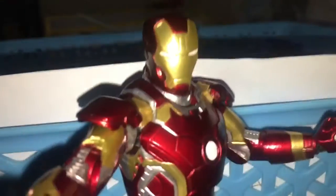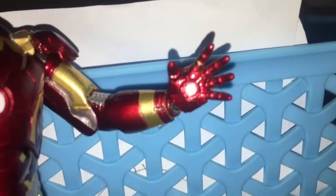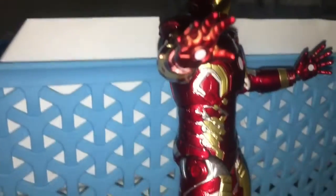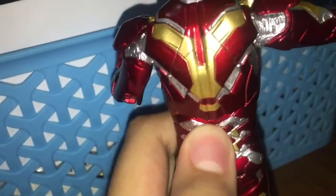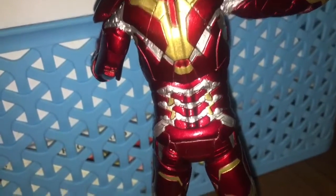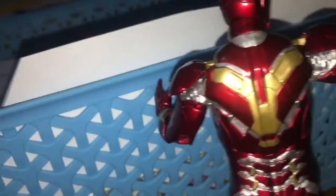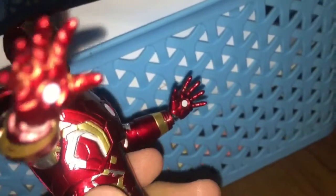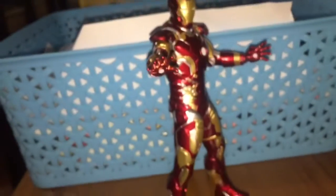Looking at the face, the scope is good, the chest is good, the body is good. The hands are actually movable. The legs are also perfect, and if I go to the back it has the exact same thing from Mark 42, only it's inverted. The spine on the back looks beautiful, the shoulder pads are good, and the arms are pretty good as well.